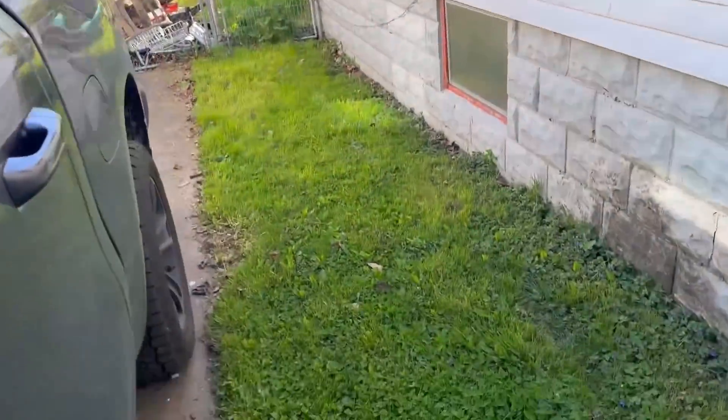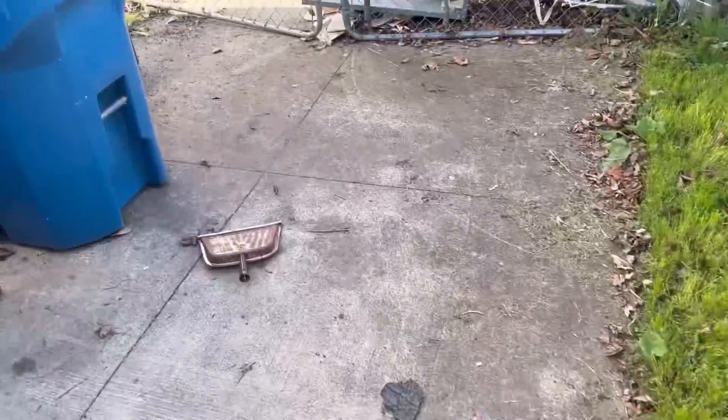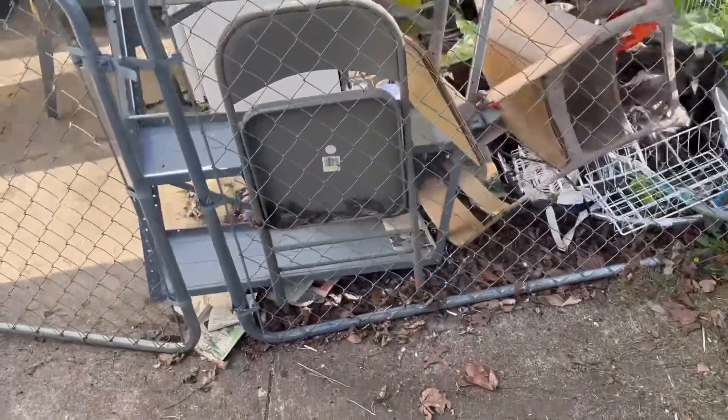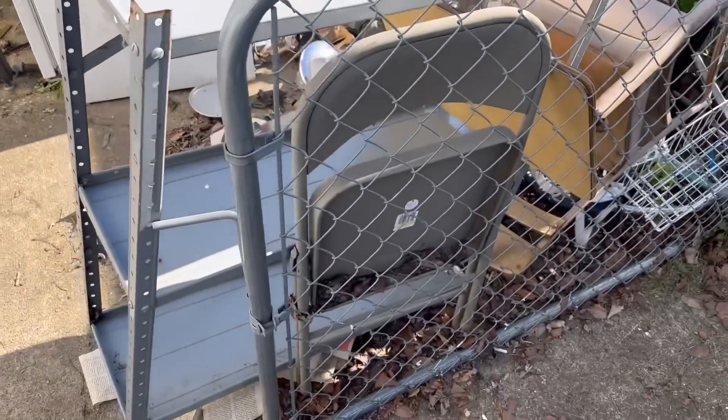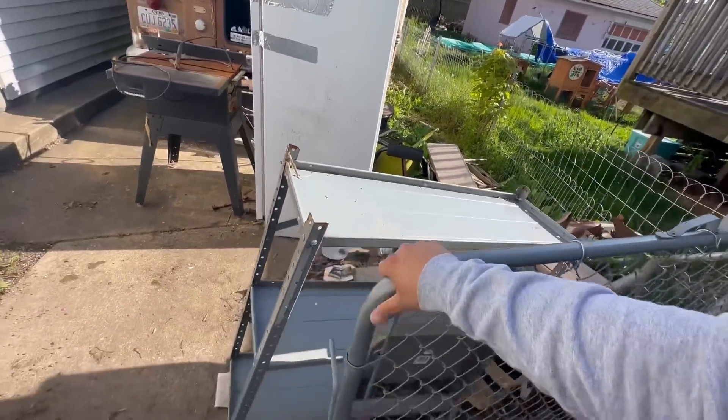What's up guys, just got to the hoarder house and we got something we have to take care of. Everything else for the most part has been pretty much cleaned up, but this scrap — I hate to use my pickup truck as a scrap car, but we have to do something.